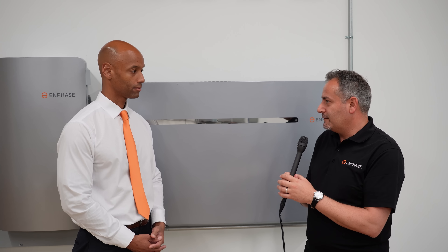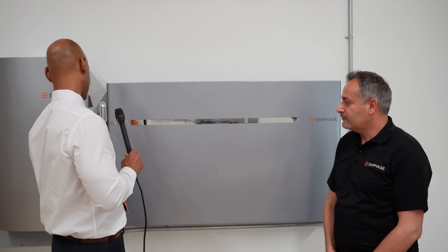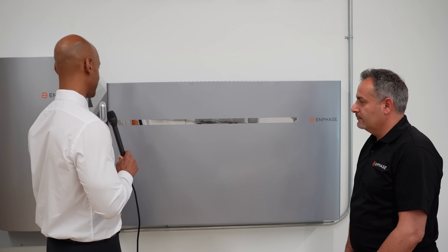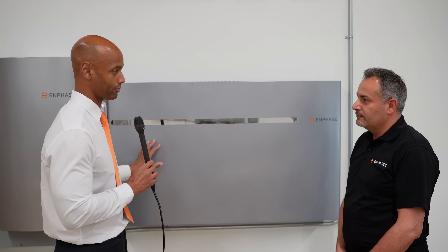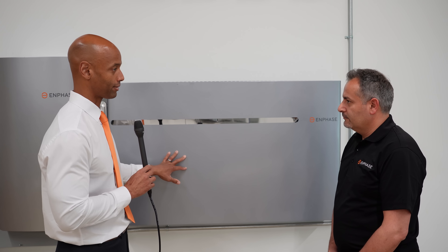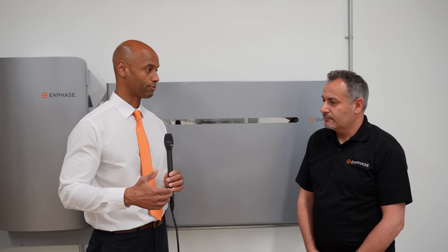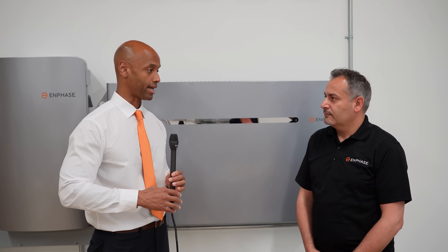They take up slightly more wall space but don't protrude as much from the wall. That's actually one of the first things I noticed — it looks like a much thinner battery, maybe 6 or 7 inches deep, but a little bit wider than the original Encharge 10. Besides physical dimensions, what do people need to know? If they're a homeowner considering battery storage, or an installer here in California where batteries are now being made mandatory with solar installations in this NEM 3.0 world where you're not getting that one-for-one buyback anymore.